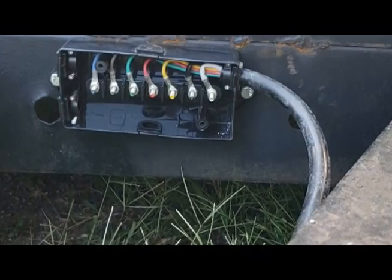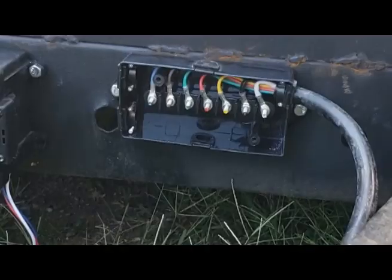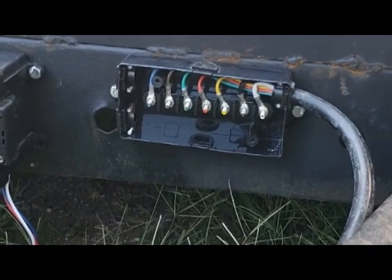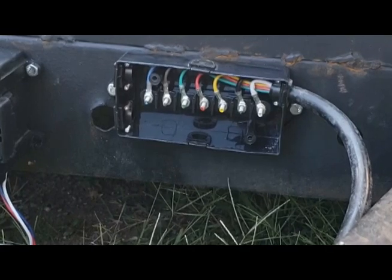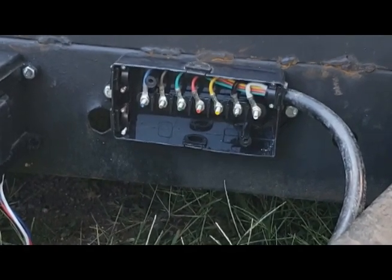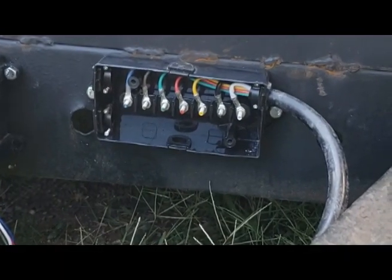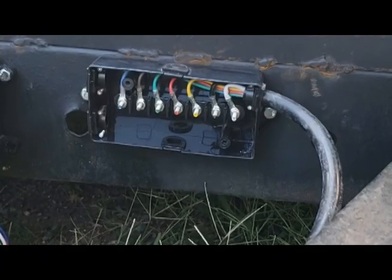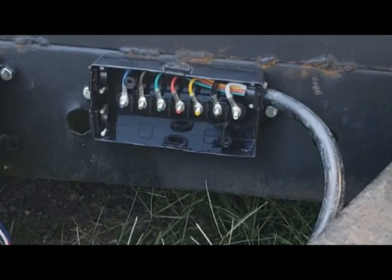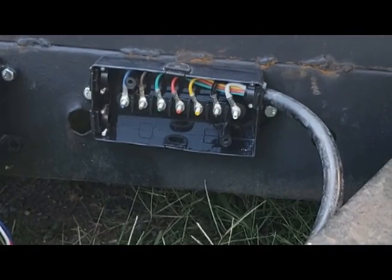I want to cut those wires long enough so that the four-prong connection can still come out of this box. The next thing to do will be to get the trailer axle wires wired up and bring them up front. I've got some wiring I can use for that. Then I'll connect them up here, jack the trailer up, hook a battery to them, and test to make sure they actually brake — because honestly, I've never tried them out.